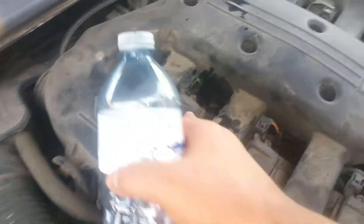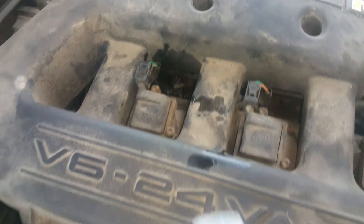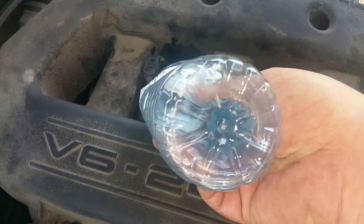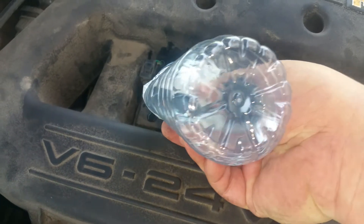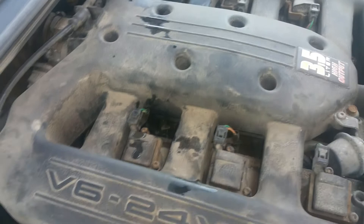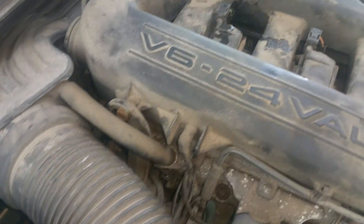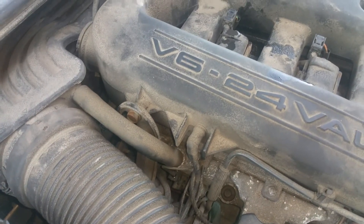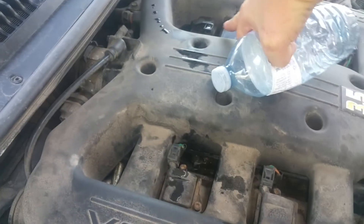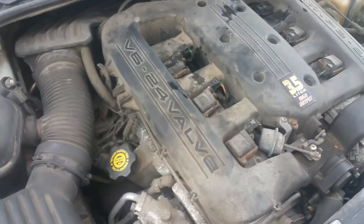I'm going to try spraying right at number five — the intake runner should be right in front of it. If I spray it and the engine starts shaking more, that confirms it. I don't know if the camera can pick it up, but I can definitely feel it. This whole part here is the runner going into the lower intake manifold.